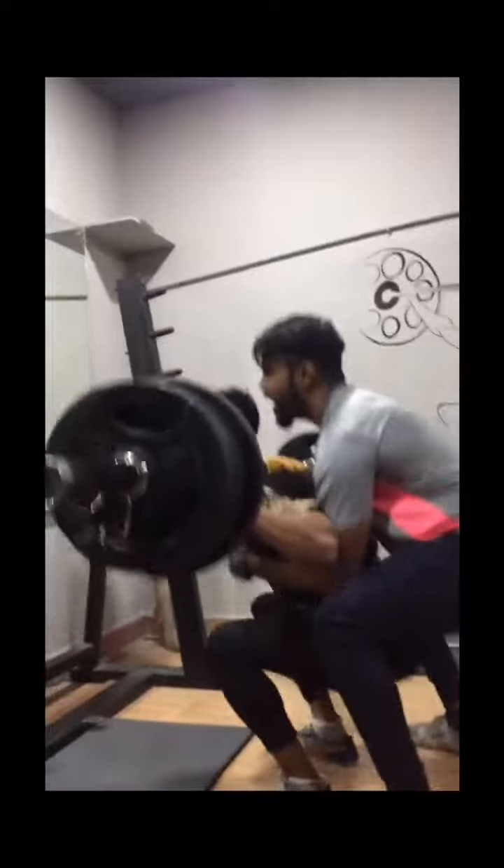One more. Come on. Last one. Balance. Very good. One more. Come on. Yeah.